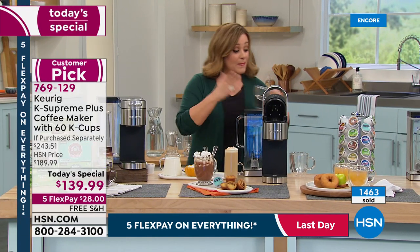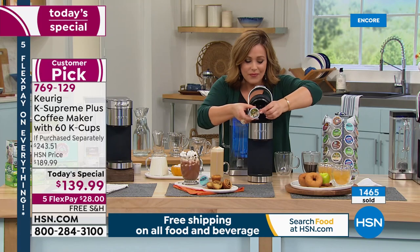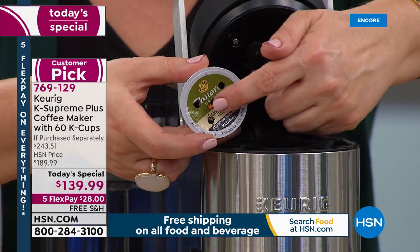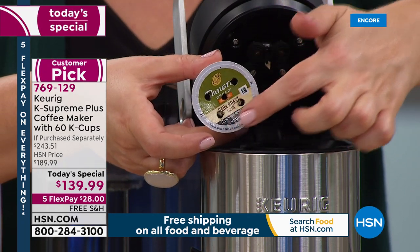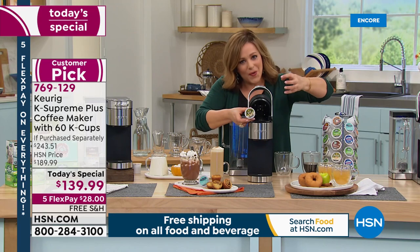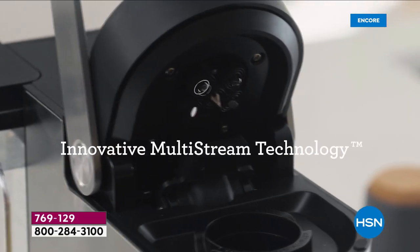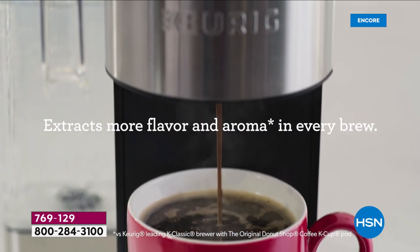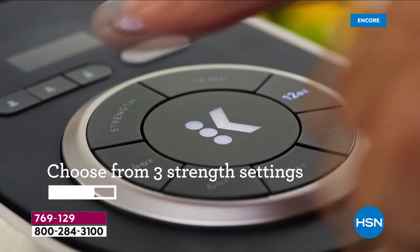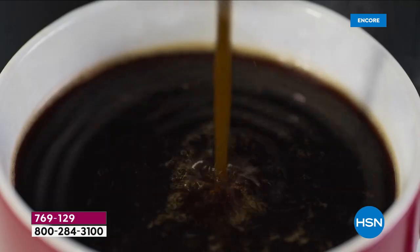That wasn't always the case with older Keurigs, but with multi-stream technology — be careful, it's sharp — instead of one punch hole in the center, it now punches five, saturating all those grounds with hot water for a richer, more flavorful cup. The most customized cup of coffee: choose your strength, temperature with three settings, cup size, and up to three user profiles. No more waiting between cups for water to reheat.